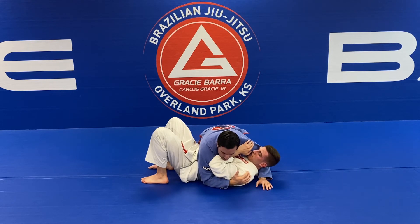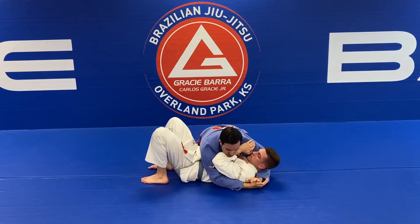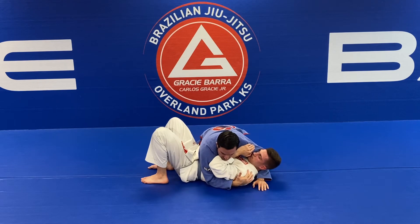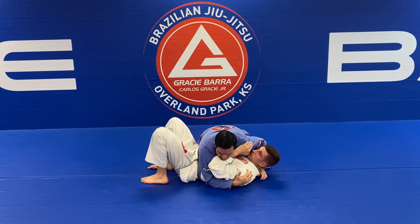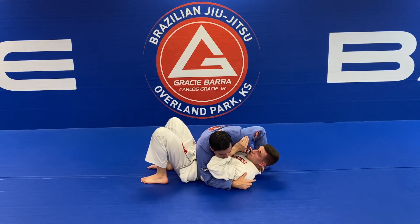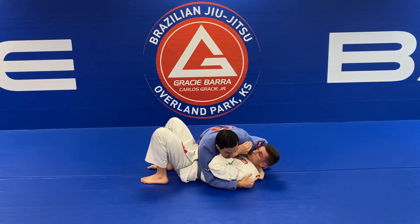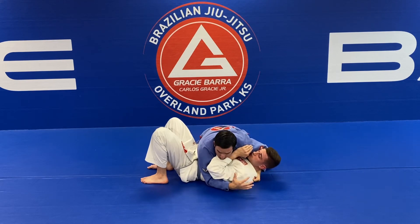You don't need to squeeze or use strength in a good top position. With my left hand, thumb inside the collar, I want to make a fist and grab the material. I want my thumb in the middle of my partner's neck - not totally out, not too much in. I want my fist on the mat right here, thumb in the middle of the partner's neck.